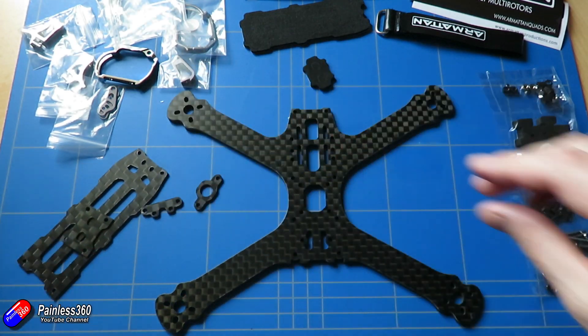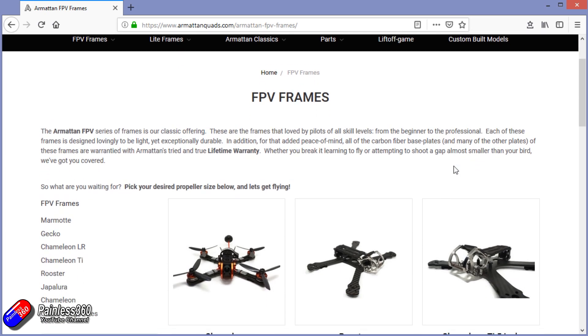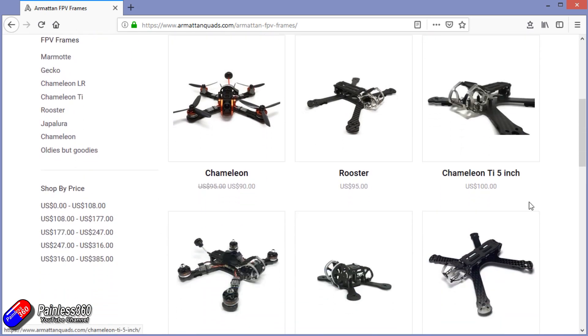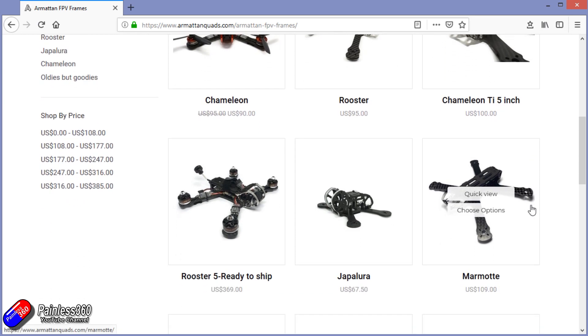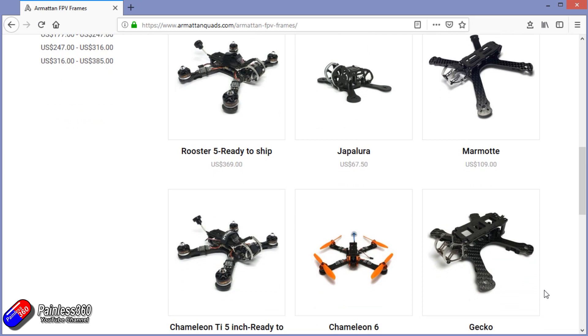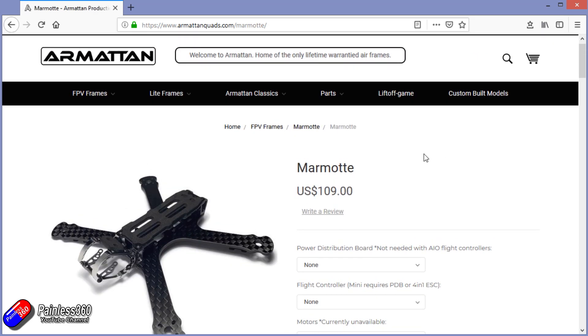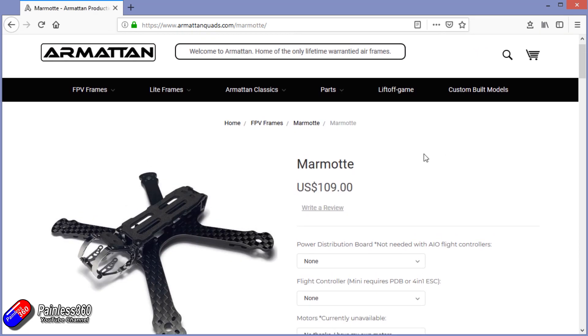These frames are not cheap — we're talking about $100 — but as long as you can find the part to show Armourtan what was broken, you can keep claiming on that warranty with a genuine Armourtan frame until you get bored of it and sell it. And there's more inherent value when you sell it, because the buyer can still claim on that warranty as well.